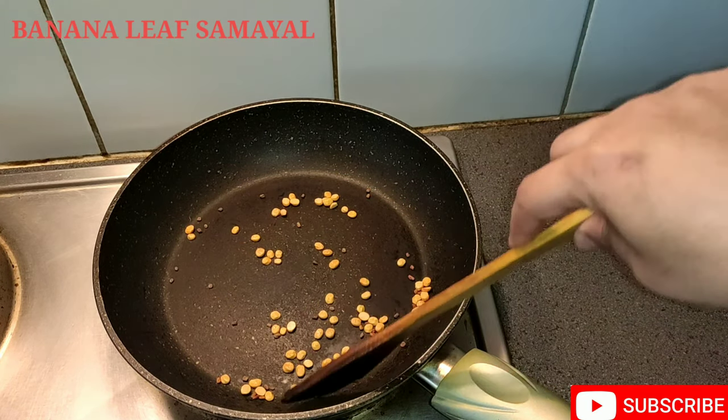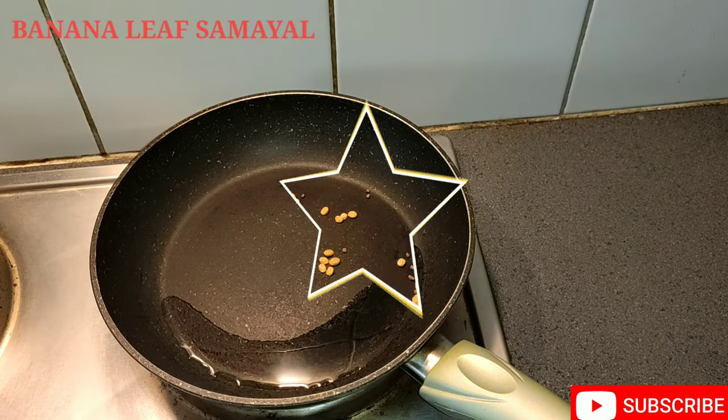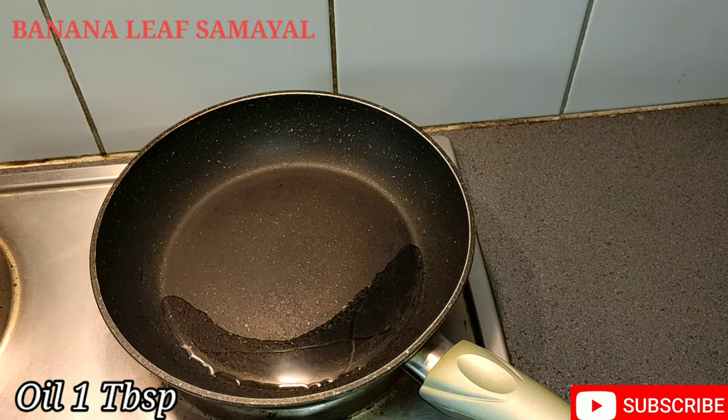Add 3 gour pags. Add 1 teaspoon of oil and gels.